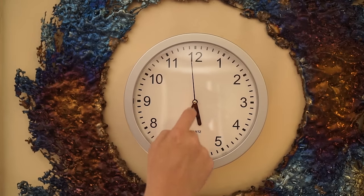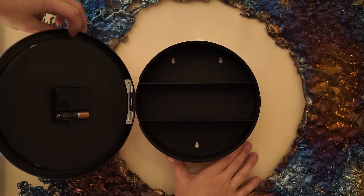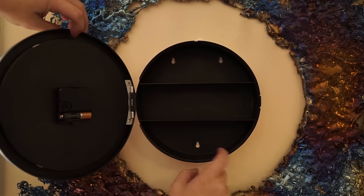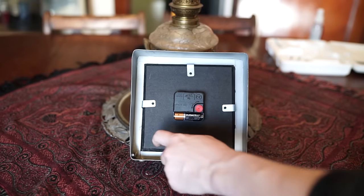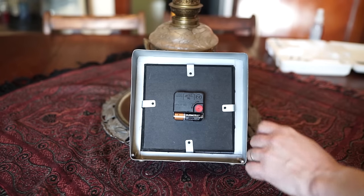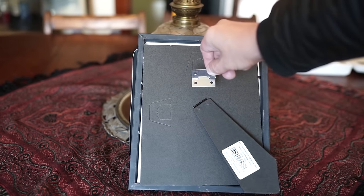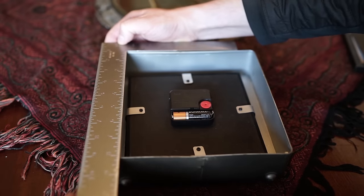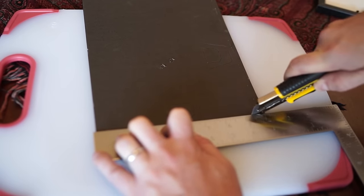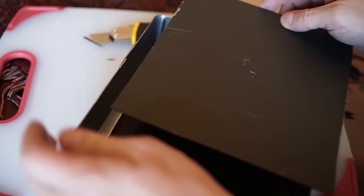Another great item to hide things in is your standard run-of-the-mill wall clock. We're giving five pre-made versions away, so make sure you're subscribed and click the entry link in the description box. If you want to make your own, the only requirement is that your clock needs some space in the back. I got a cheap picture frame at a dollar store and figured the backing would be perfect as a false back panel. By measuring the back of the clock, I was able to quickly cut the cardboard backing down to size. You could also cut up an old cardboard box and paint it to match your clock.